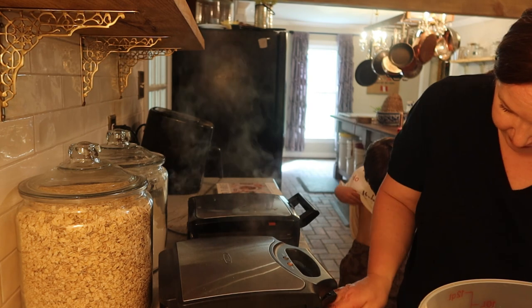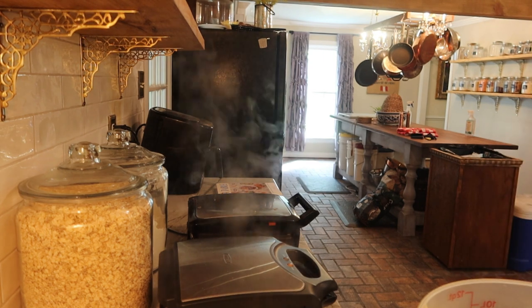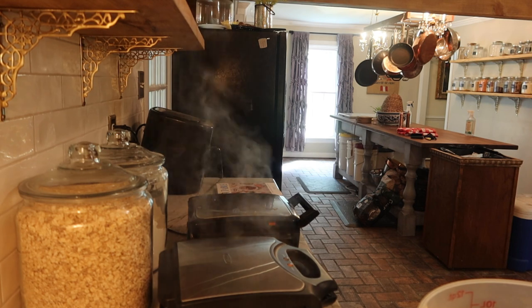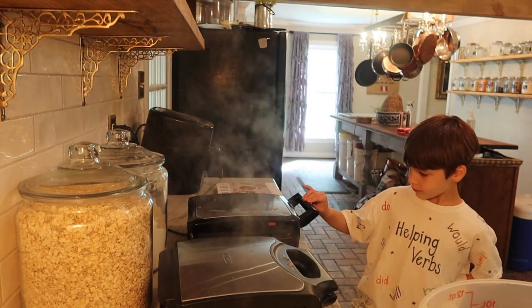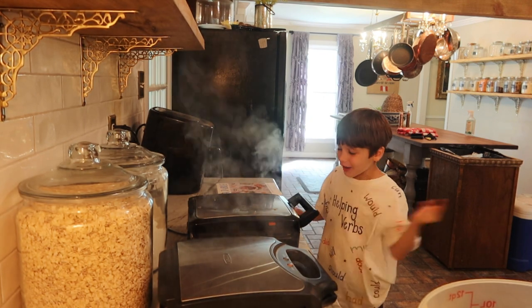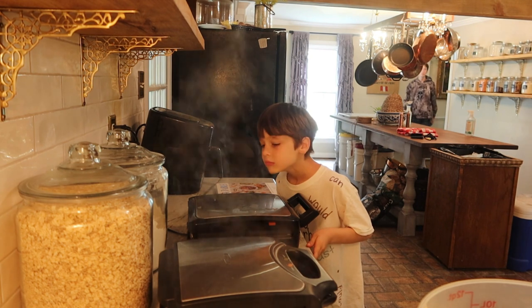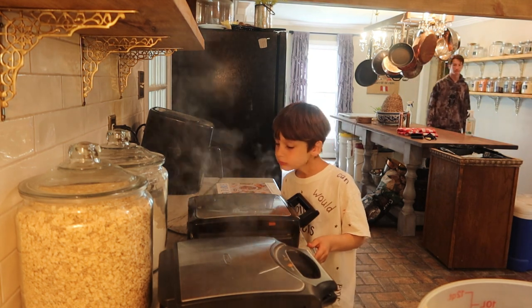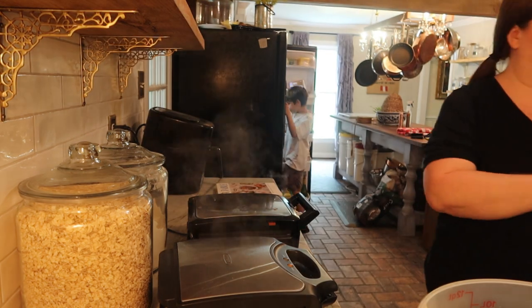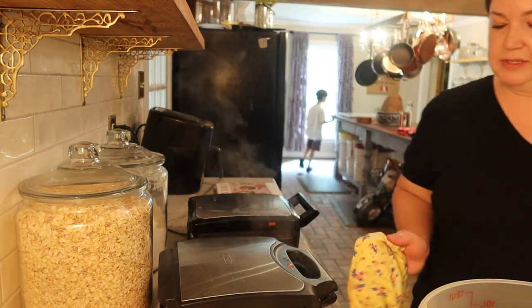One of the kids asks if I'll have the beach clothes washed in time — I promise I will, usually just a day or two. I tell the kids to head upstairs and wake everybody up to get ready. Can y'all start working on getting the table set for waffles, please?